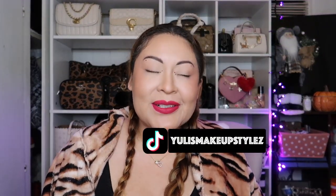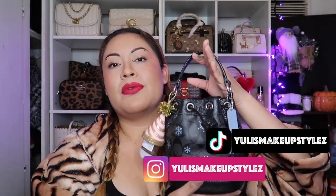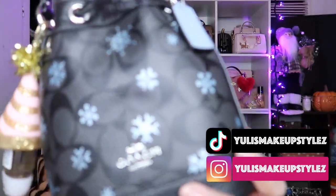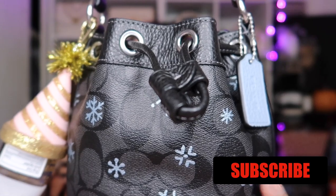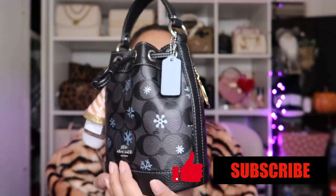Welcome back to my channel! Today's gonna be a super short video. We're just gonna show you what fits in this beautiful little bucket bag that I did the review on. First and foremost, let's start with the bag — it's a beautiful signature print in graphite color with a beautiful snowflake print. This bag is so iconic.